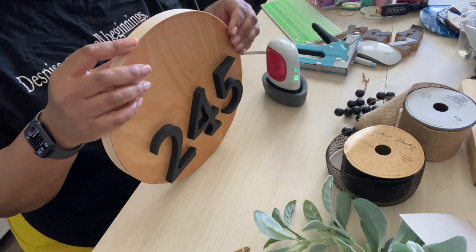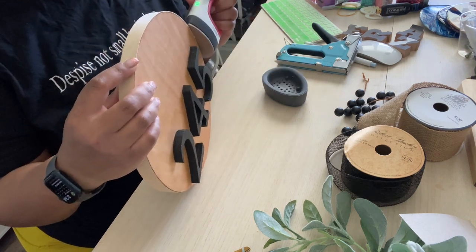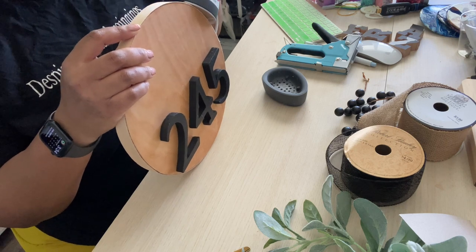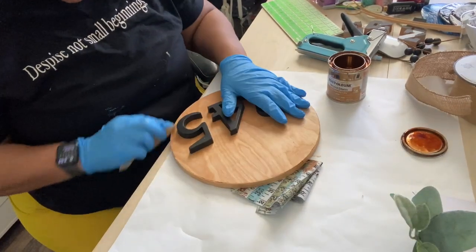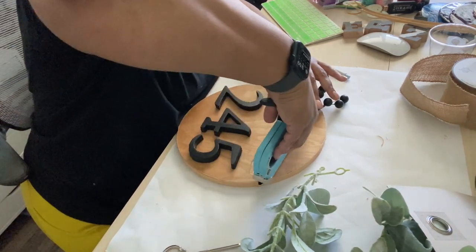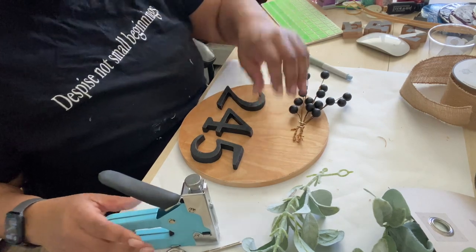From here I am trying edge banding for the first time. It's something that you can get from Amazon and it's in the description box below, just to give it a more finished look. It has an adhesive underneath — you can use a regular iron. I'm just using my Cricut Mini, which will also be in the description box below, to kind of fill it down to the edges of the wood round. Then I sand off the extra pieces and also use a razor blade to trim it down.